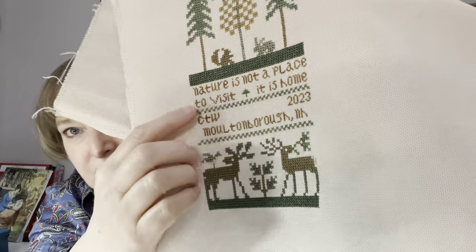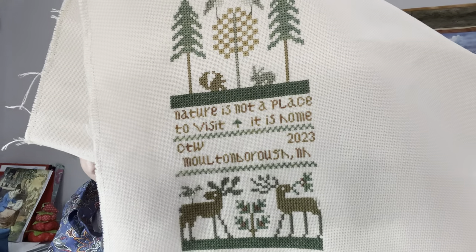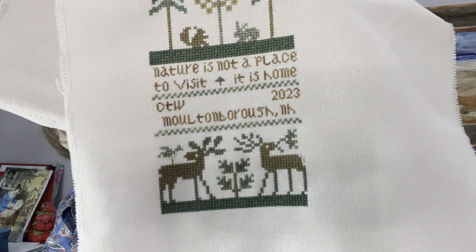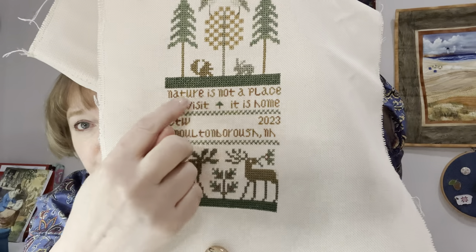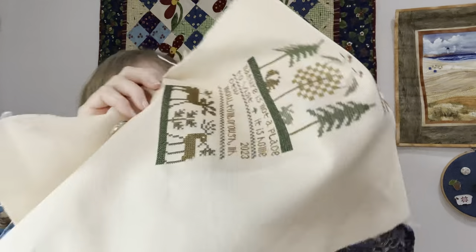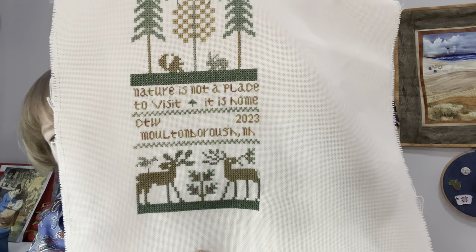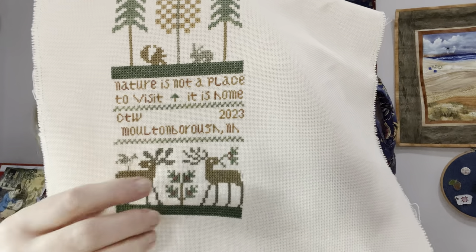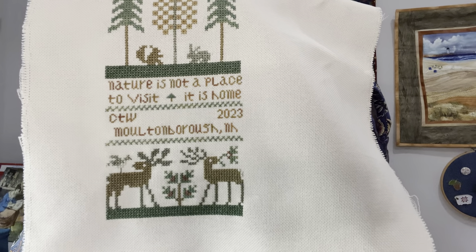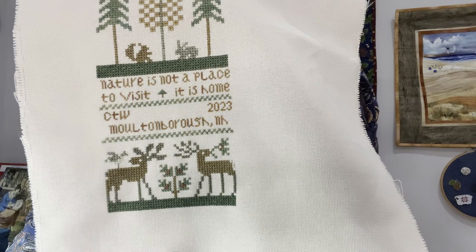I changed the wording in this part — it's all one over one on 25-count Lugana, and almost all called-for thread, mostly DMC. I changed this verse because I liked it better than the one in the chart. The verse says: 'Nature is not a place to visit, it is home.' That changed the spacing, so I inserted a little tree in the middle, which I may add to or replace with two trees. I'm still playing with that. I have my initials, the year, and my town, plus that open space in the middle I'm still considering — little trees, little acorns, little greenery things. I'm not quite sure. If you have any ideas, leave a comment below.